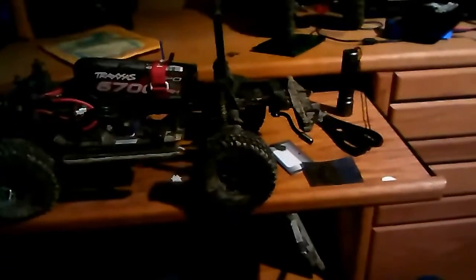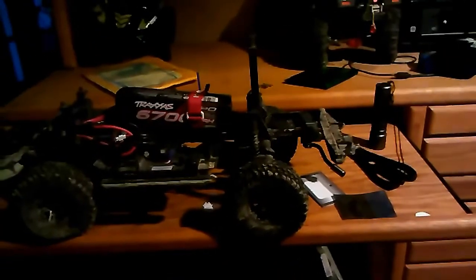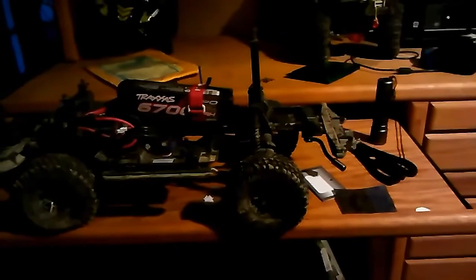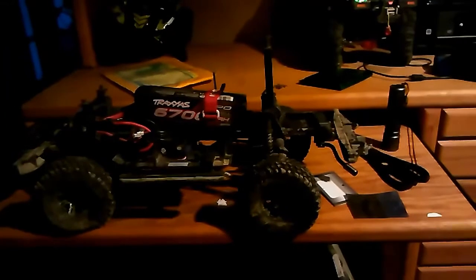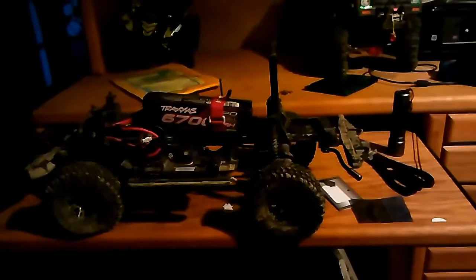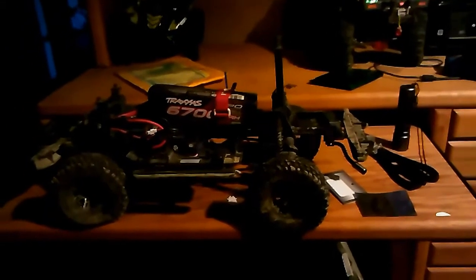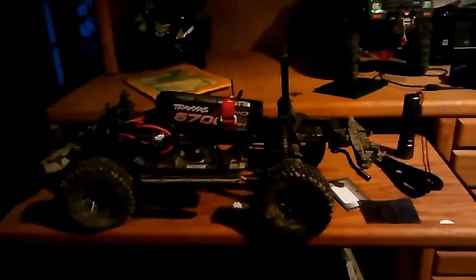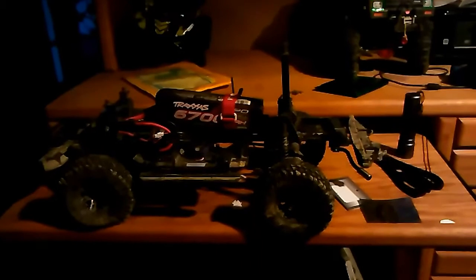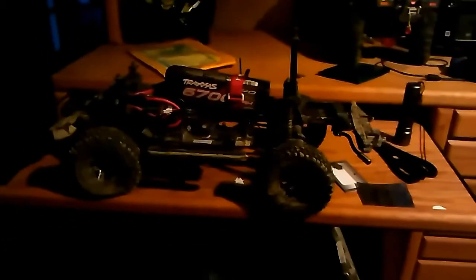I'm not gonna do the louvers until maybe tomorrow and I'll do another video on that. Still waiting for a lot more scale accessories to come in for the TRX4. Like, subscribe, comment, and hit that bell button so you guys are notified of updates. Hope you guys enjoy — see you in the next video.